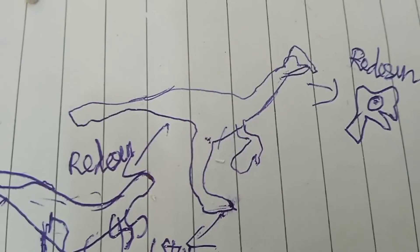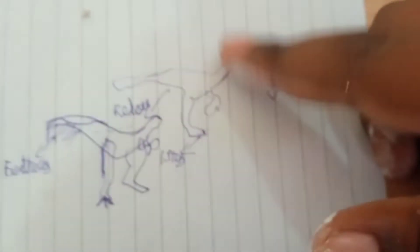Wow, this looks amazing! It's based on this design — the redesigned head. This is the real Oviraptor's head, and some images. And this is the Dominion Oviraptor's head.